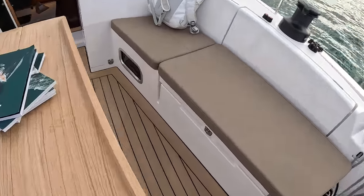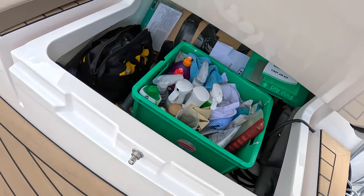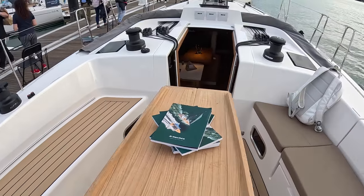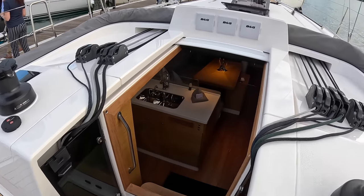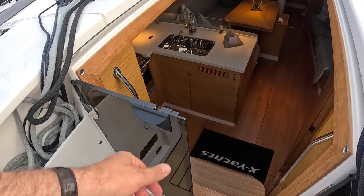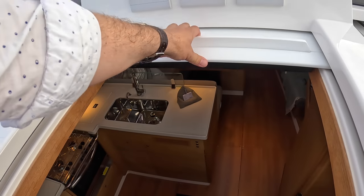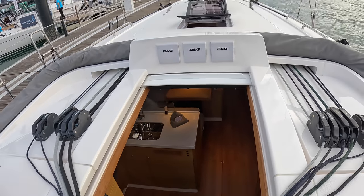There is a deck locker on this side, but not on the other side on this one — that space has been given over to interior accommodation, which is becoming ever more important. Up here, rather than having washboards, it's got doors that come across, and behind those doors are your rope bins — that's rather nifty. Then of course the hatch slides to meet them, and you've got the Brooks and Gatehouse instruments across there.